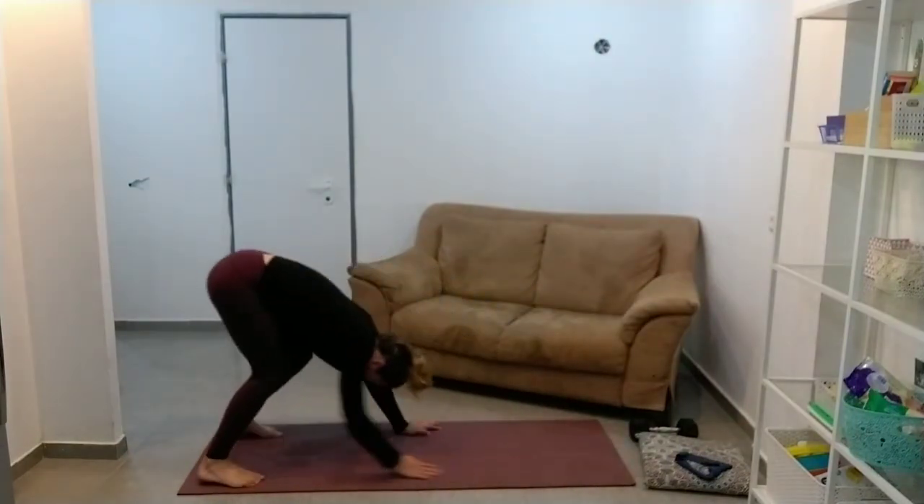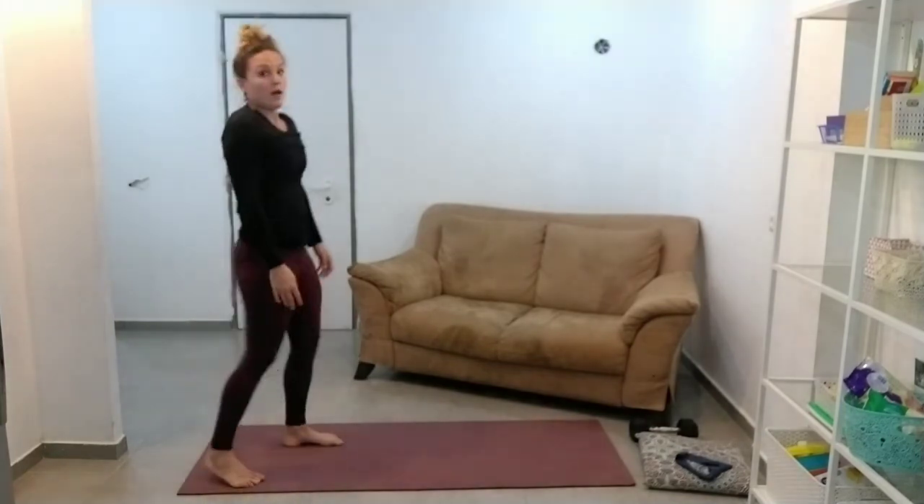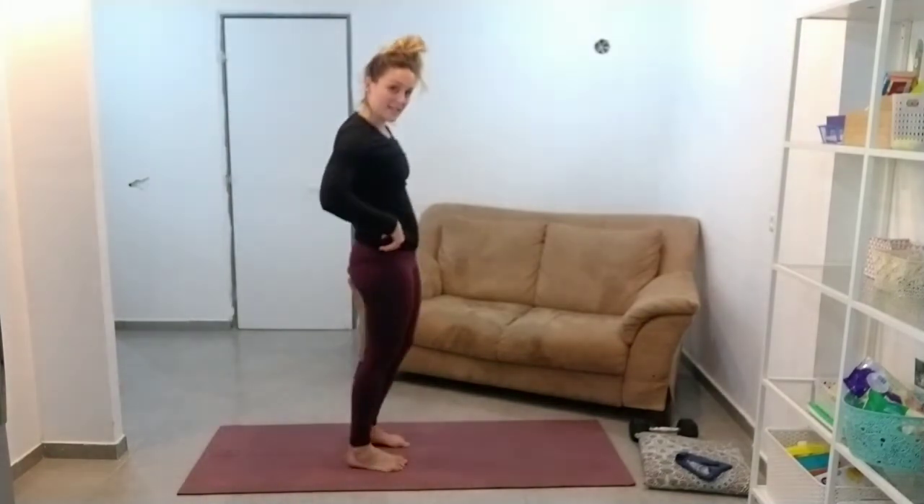And then we're going to do our Romanian deadlift and our little series. Just a quick reminder — we're going to do a Y, then a T, and then a W.